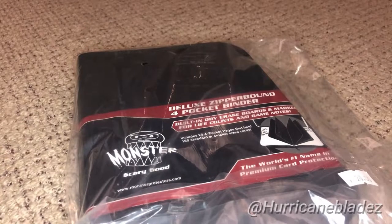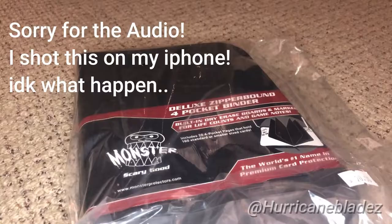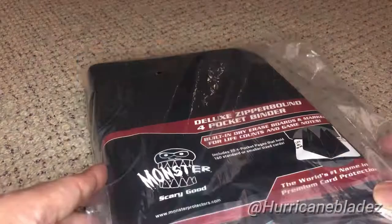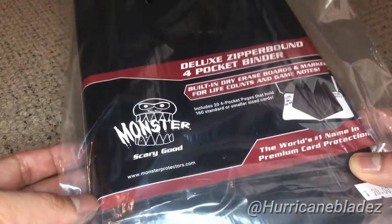What's good, y'all? It's your homie back again with another video. What's up with the Blade fam? In today's video, I got a special little item that I got for free here in Seattle by the company called Monster — very popular brand right there.